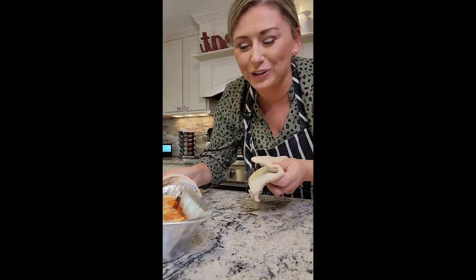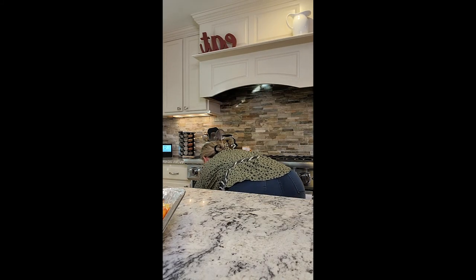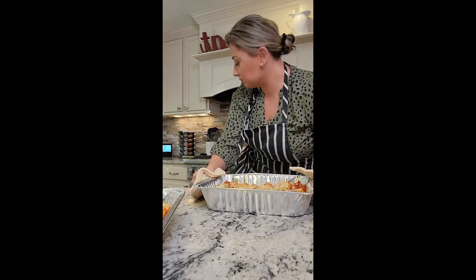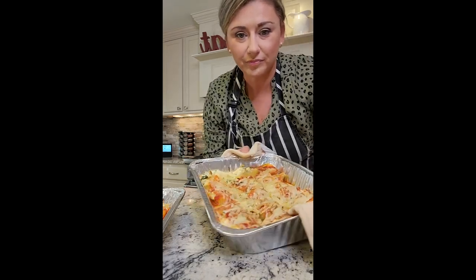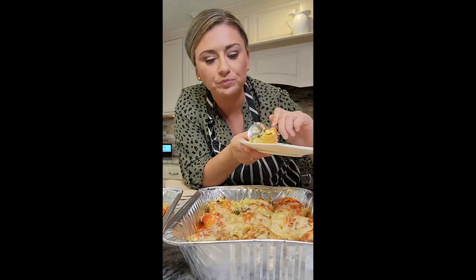This is going in the oven — 40 minutes at 350. We just pulled our stuffed shells out. I ended up getting two trays — two full trays. Look how beautiful this is. My suggestion, just like if you make a lasagna, let this sit and rest for around 10 to 15 minutes. You want it to come together and it will still be hot. Then serve it on a plate, make a nice big salad, and you've got dinner. Before I serve anybody else, I'm going to try it — of course.